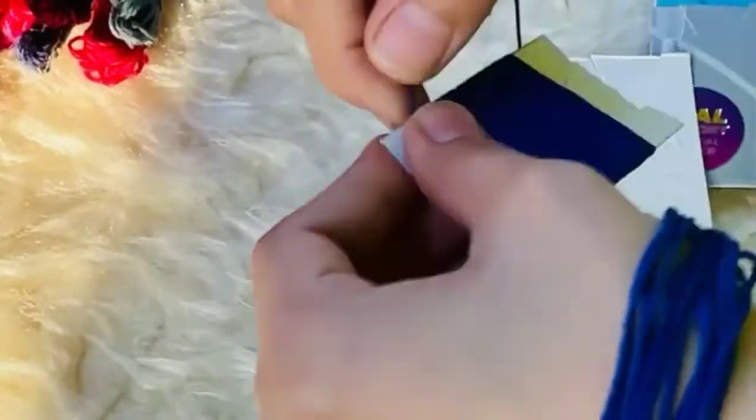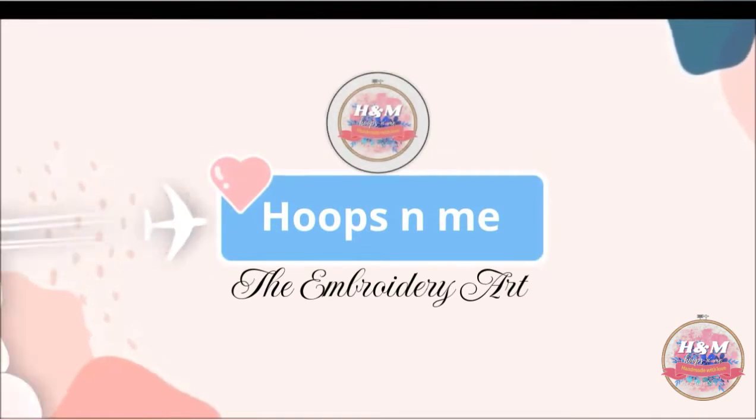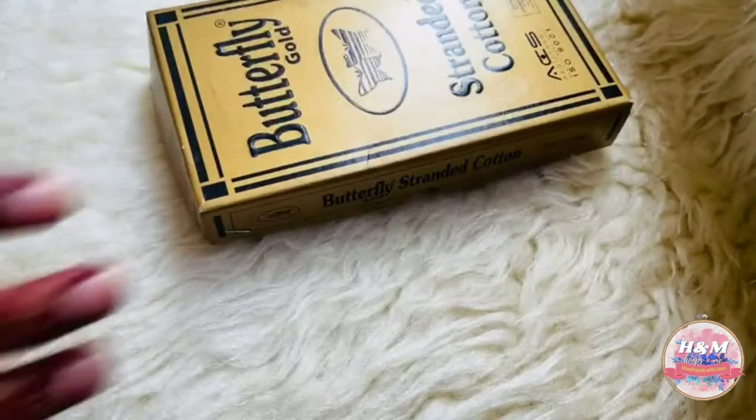Hi everyone. Welcome back to my channel. Today we are here with a floss bobbin hack.